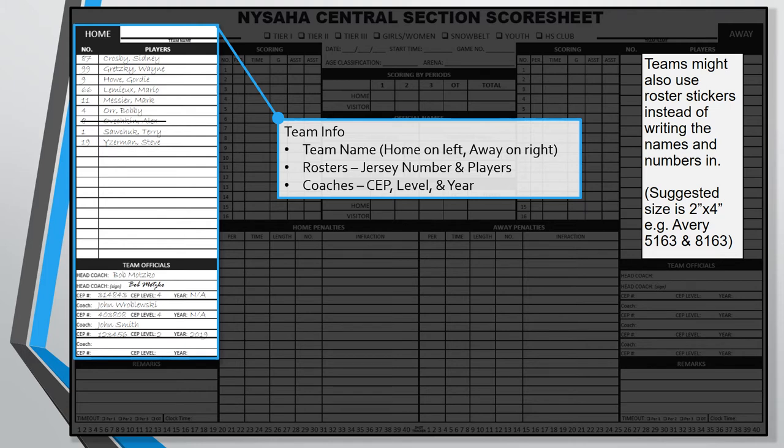Make sure that your roster stickers stay within the roster section of each page; otherwise the scoring or penalty information won't transfer down to the lower sheets. Stickers that are two inches by four inches will fit most every game sheet style.